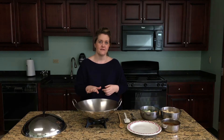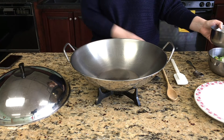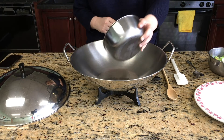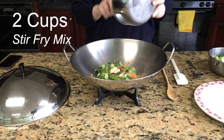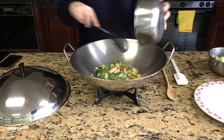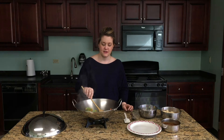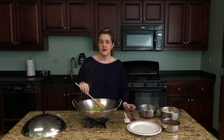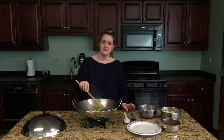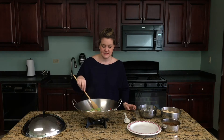In our pan, we already have canola oil, and the next thing we're going to do is add our stir-fry vegetables. You can use frozen vegetables like we have here, you can use fresh vegetables from your refrigerator that you need to use up, or you can keep a collection of stir-fry vegetables in a bag in your freezer and utilize those as well.